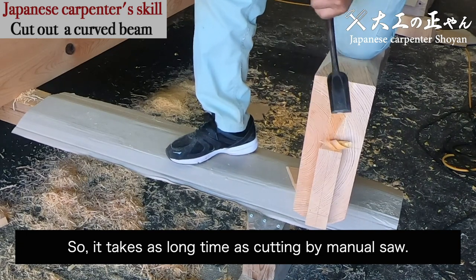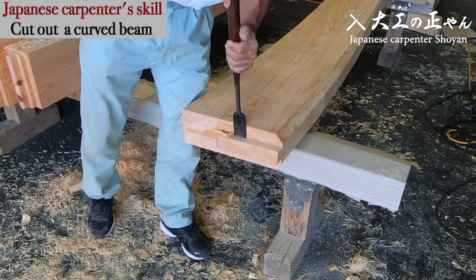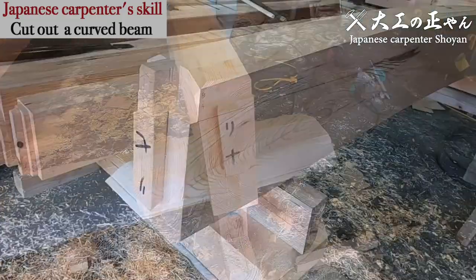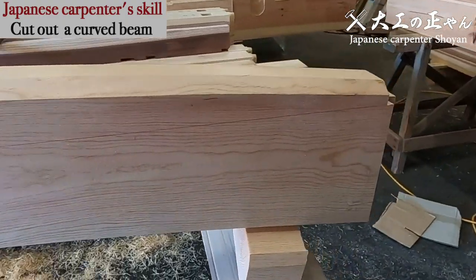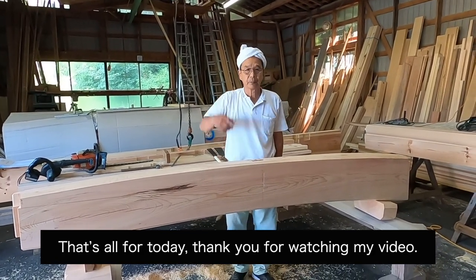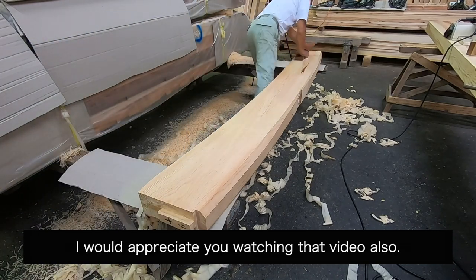So it takes as long a time as cutting by manual saw. Cutting out by manual saw may rather be faster. That's all for today. Thank you for watching my video. I'll finish this beam by planing later. I would appreciate you watching that video also.